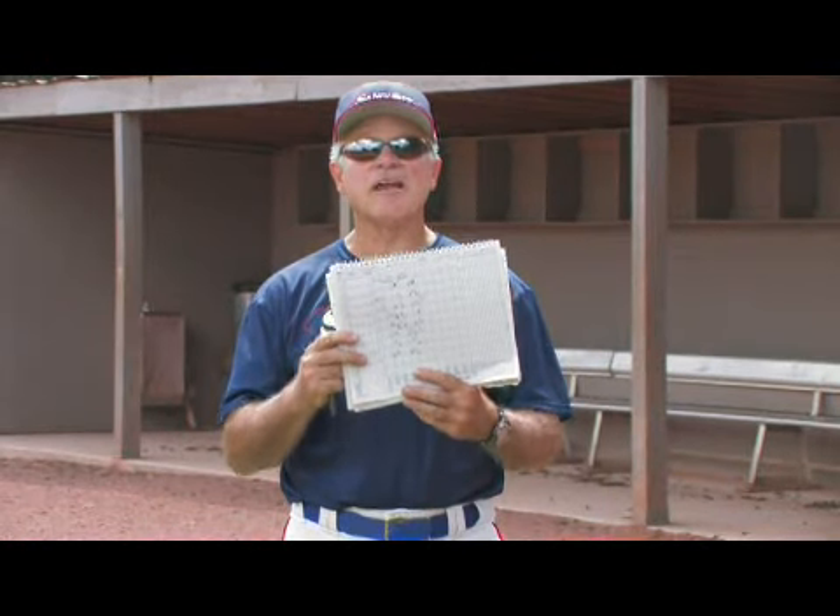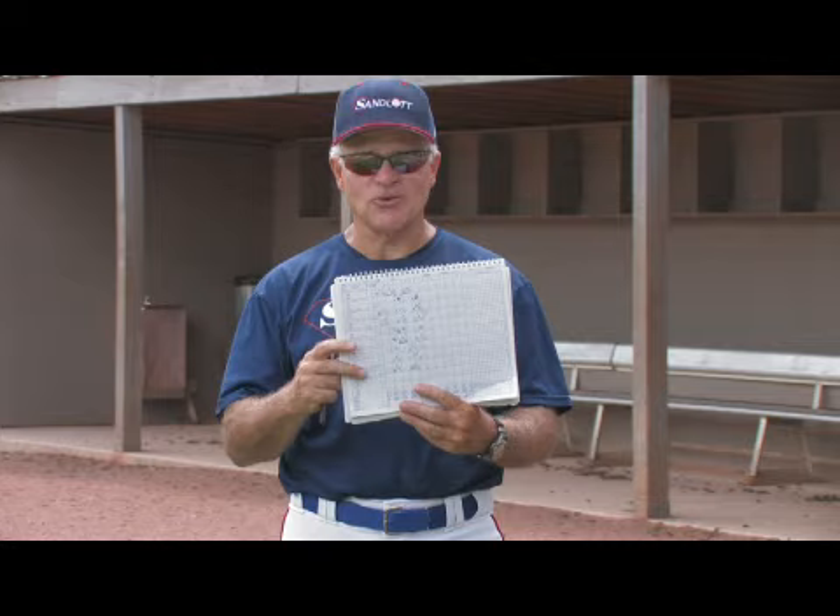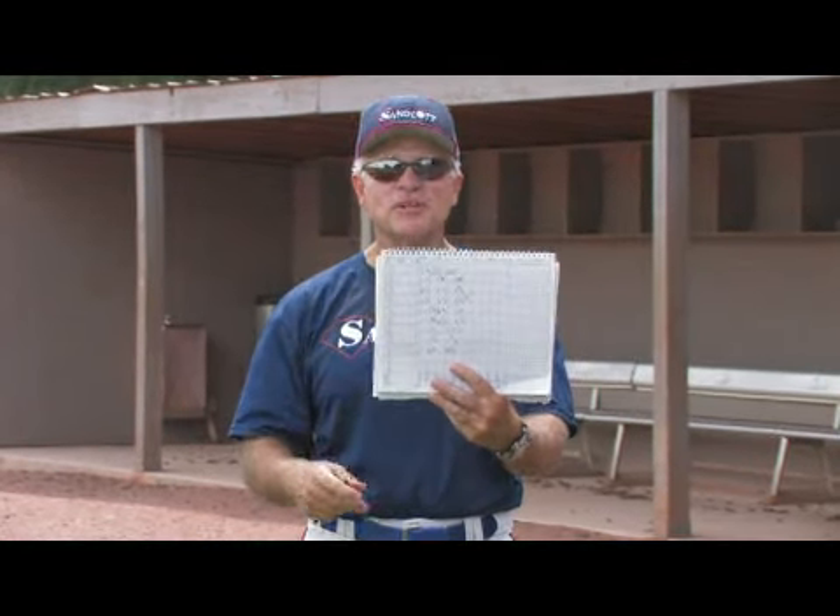The question is asked: how to keep score or keep a scorebook in baseball? Well, the first thing you need to do is go to a sporting goods store and purchase a book much like this one that helps you to keep score.